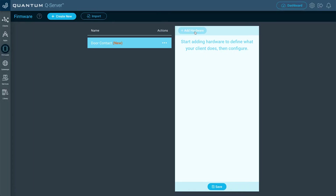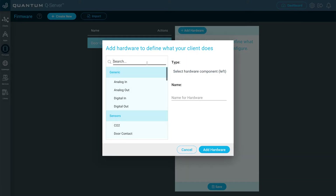Now we're going to add this door contact hardware to the firmware file. Click Add Hardware, and then search for Door Contact. Select it, and then give it a name. For this, I'm going to pick a specific door to make it a little more realistic. I'll name this one Front Door, and then click Add Hardware.